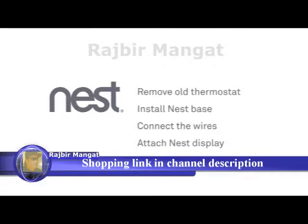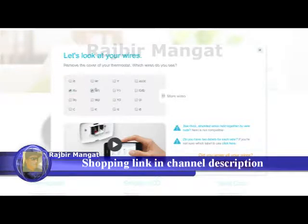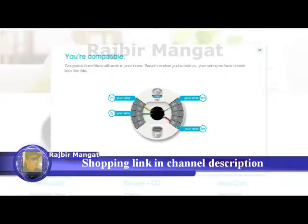Installation is simple. You'll remove your old thermostat, install the Nest base, connect some wires, then attach the display. If you haven't already checked that your system will work with the Nest thermostat, go to our online compatibility checker. You'll also get a personalized wiring guide for installation.